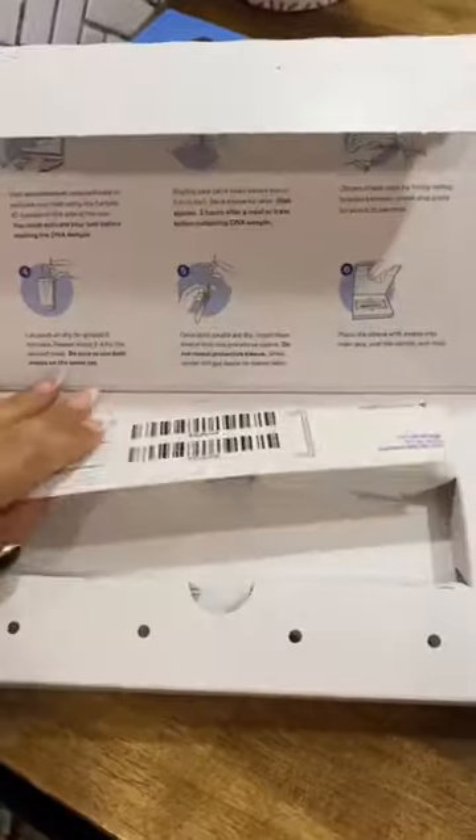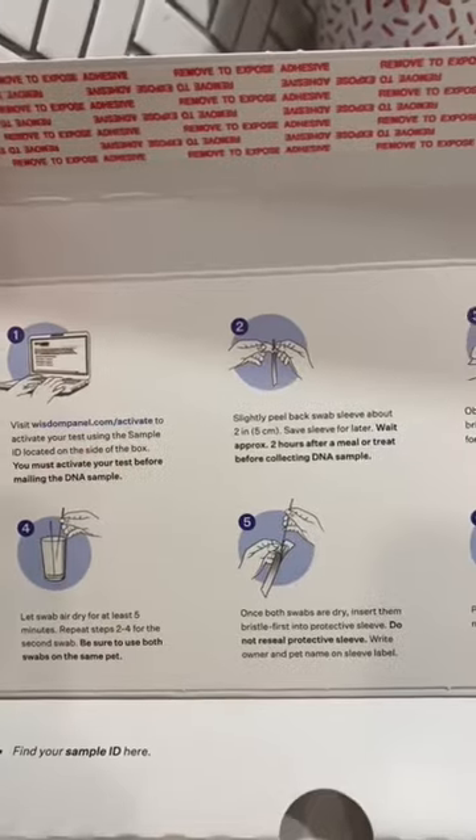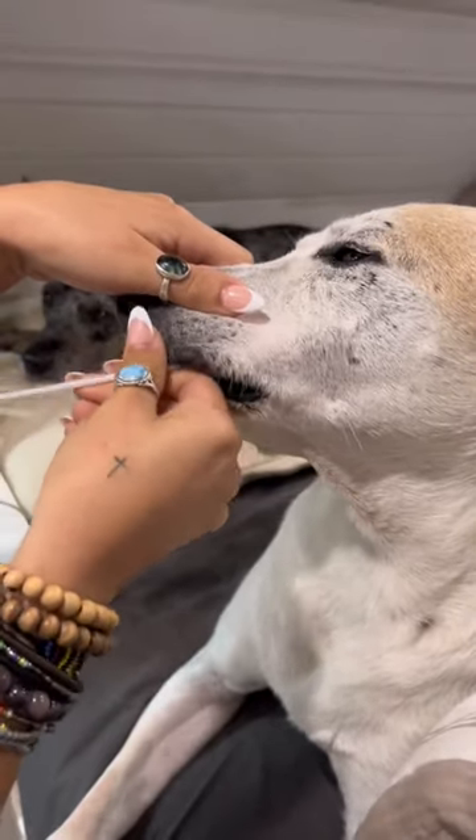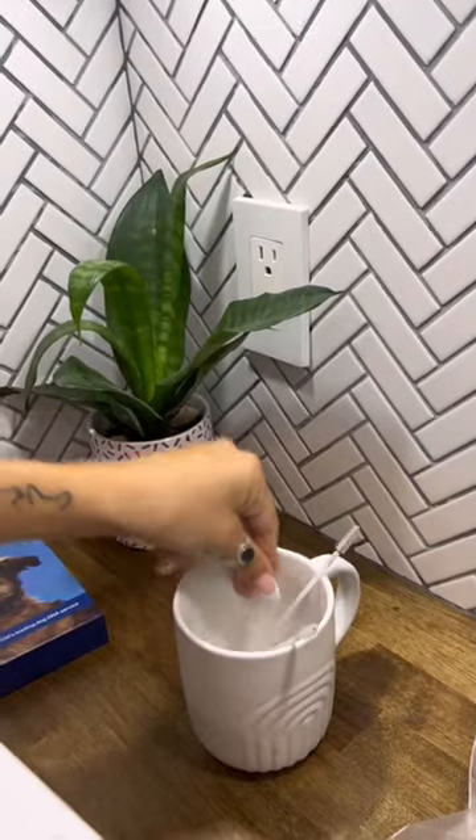It really was a simple process. The kit comes with two swabs and instructions that are super easy to follow. This is the worst part — he absolutely hated the bristles, but he's such a trooper and did a great job.